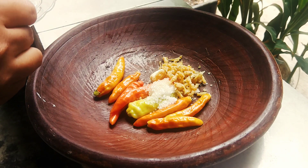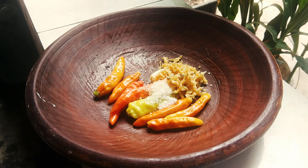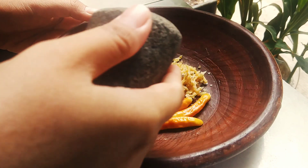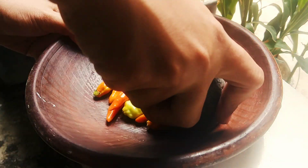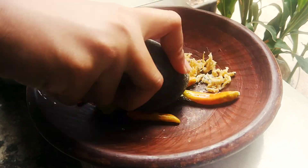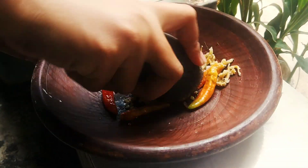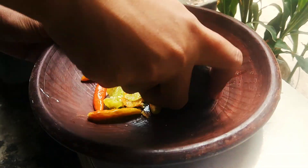I'm going to put it in a little bit. The hot sauce is started with a lot of soy sauce, and the sauce is cooked.